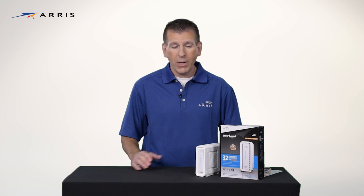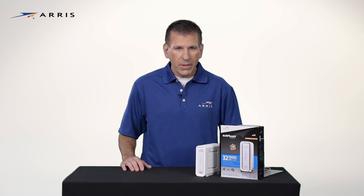Hi, I'm Tom. Today I'm going to show you how simple it is to set up your new Surfboard cable modem. This video will focus on the SB6190 model, but setup is generally the same for all the Surfboard cable modems.